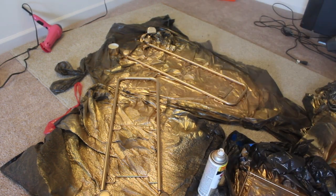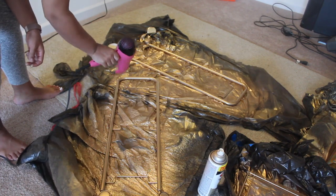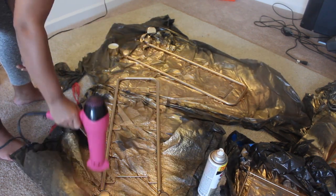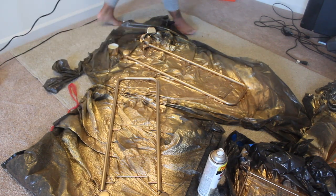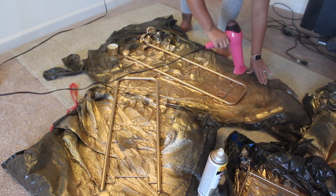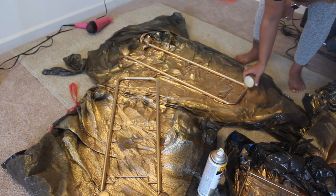What I did to make the spray paint dry faster was use a hairdryer, which you can see in the background. That's what I did to make the paint dry faster because I'm impatient and I wanted to get this video finished.